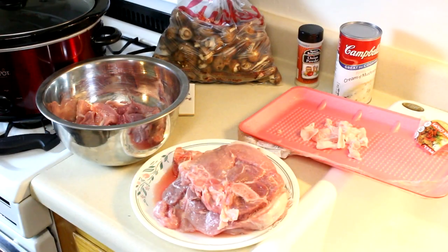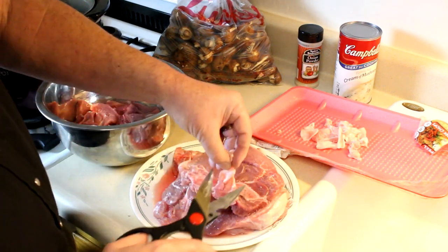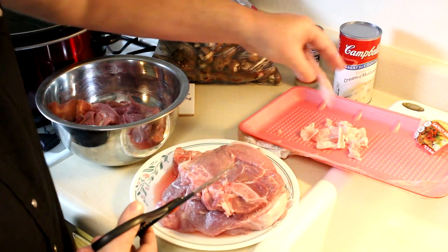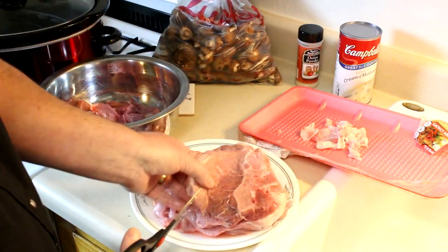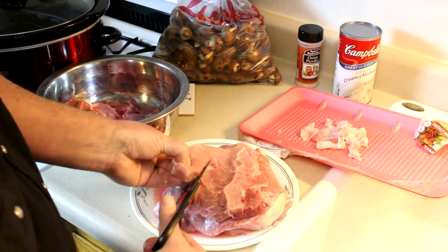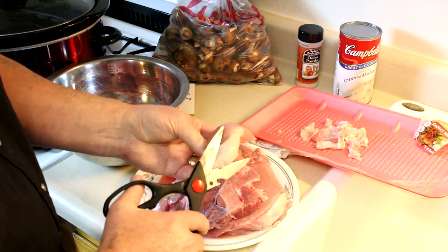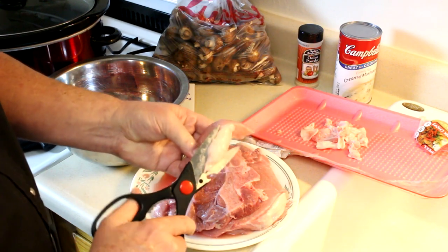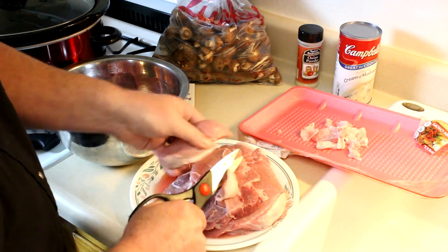I rinsed off my pork chops and I'm just using about half of them. The other half went into the freezer. I decided to cut them up just into pieces. You don't have to do this, but I thought I would just trim them up, cut them into smaller pieces, and I'm just kind of trimming off this excess fat.